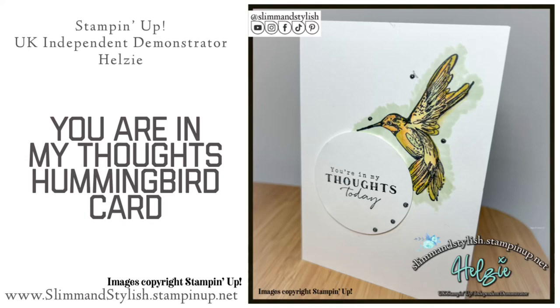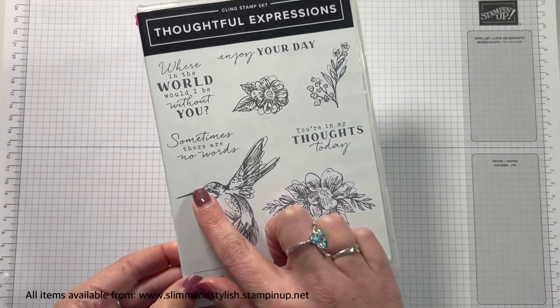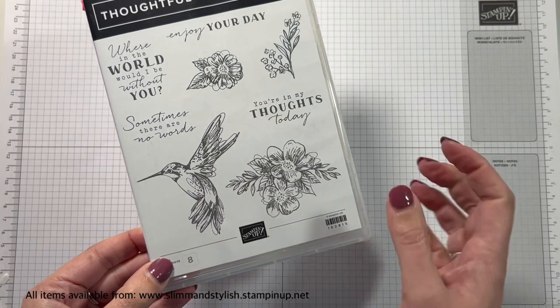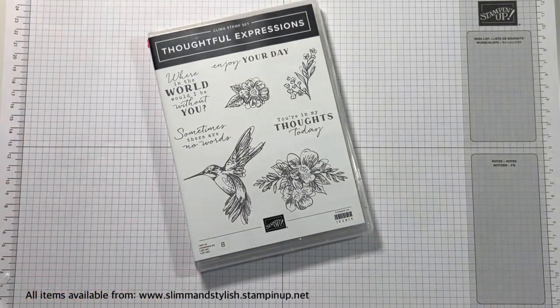Hi there everybody, it's UK Independent Stamping Up Demonstrator Halsey here from slimandstylish.stampingup.net. Thank you so much for joining me today. I am playing with the Thoughtful Expressions stamp set. I love this — it's in the new mini catalogue and it comes with some awesome dies. I'm only going to be using the stamp set today; the dies are going to feature in a different video.